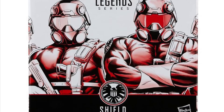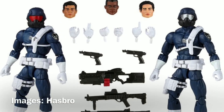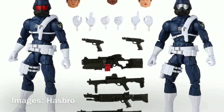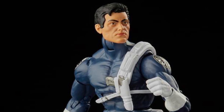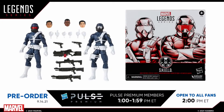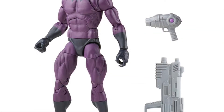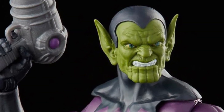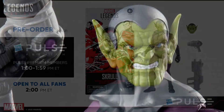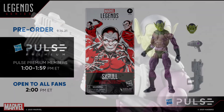The same deal is also happening to the Shield Agent Army Builder set. This is the two action figure set that includes multiple sets of hands, heads, and weapons. That will go on pre-order starting on the 14th at one o'clock Eastern time for premium Pulse members and then at two o'clock for the general public. The same is also true for the Army Builder scroll figure.